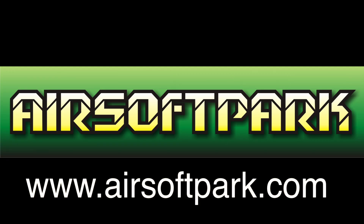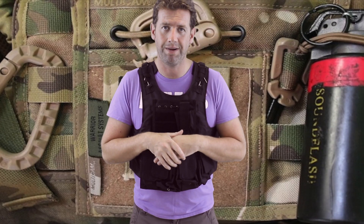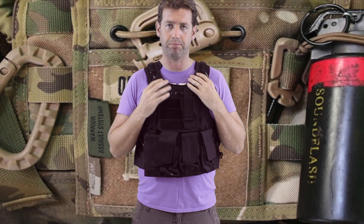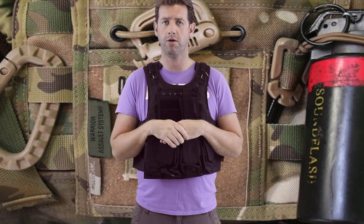This review has been brought to you in part by airsoftpark.com. Hi, welcome back to Oddy's Airsoft, and today we're doing a review — or more of a spotlight — on the MOLLE Tactical FSBE style tack vest. This is from airsoftpark.com.